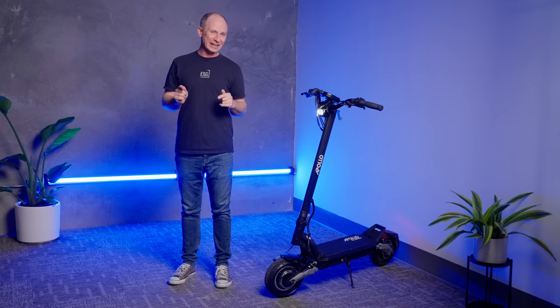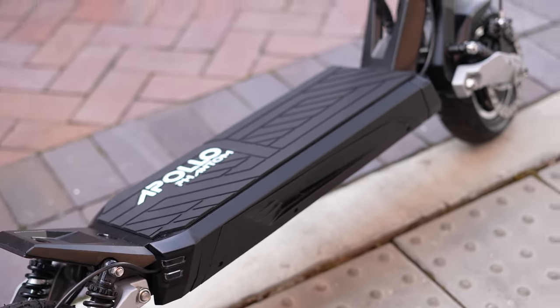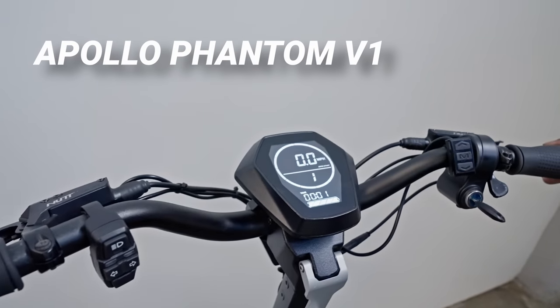Enter the Phantom V1. It looked like nothing we'd ever seen before. The trigger throttle that had been on pretty much every high-powered scooter ever was now gone and replaced with a thumb throttle and a display that's three to four times bigger.